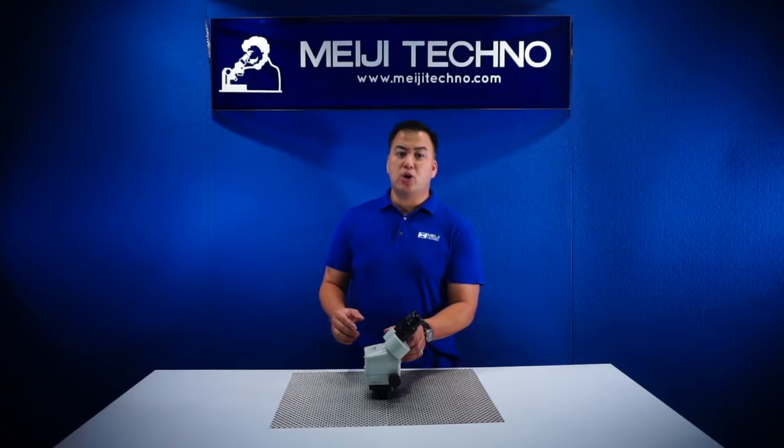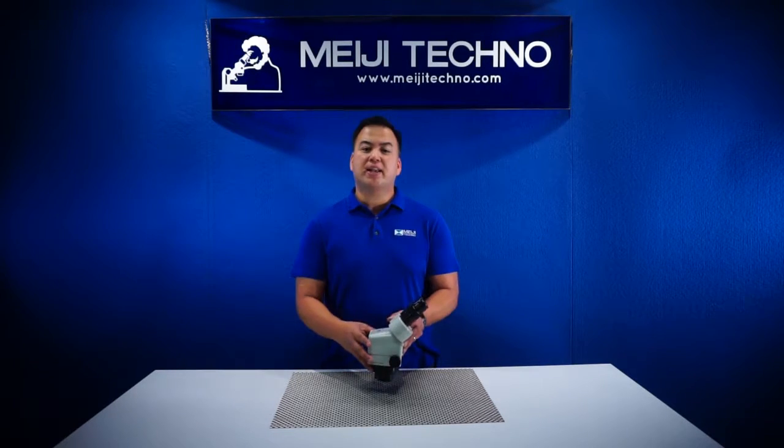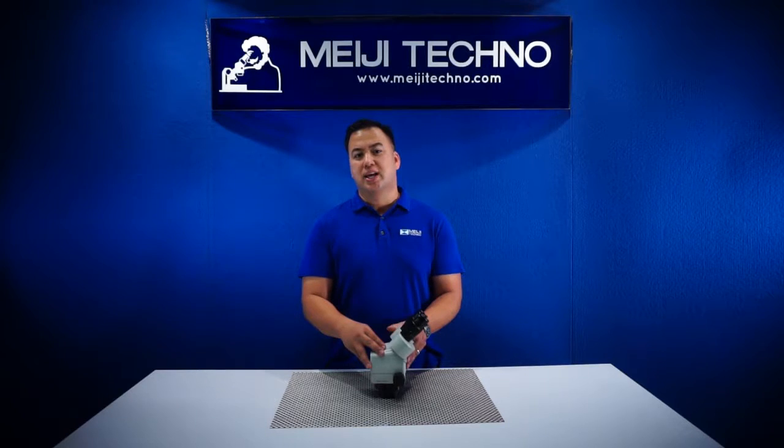The EMZ-13 also has a range of optional eyepieces and auxiliary lenses, giving a magnification range from 3x to 420x and options of changing your desired working distance.